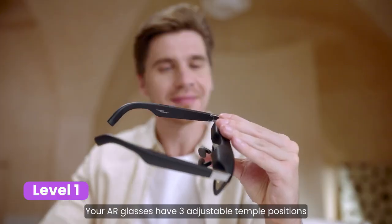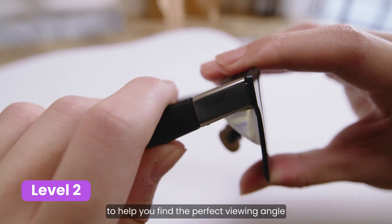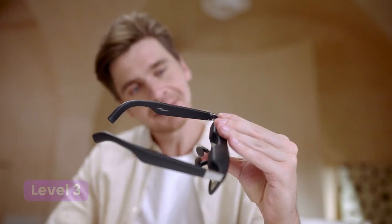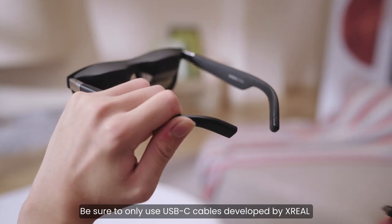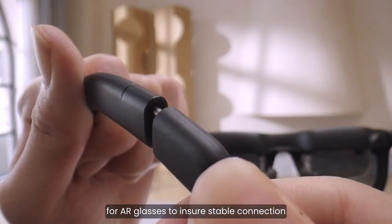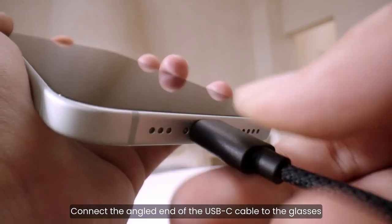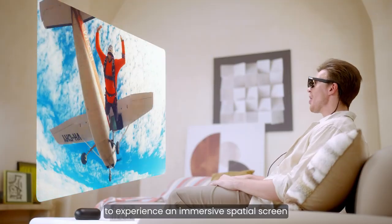Your AR glasses have three adjustable temple positions to help you find the perfect viewing angle. Handle your AR glasses carefully, especially when making these adjustments. Be sure to only use USB-C cables developed by Xreal for AR glasses to ensure stable connection. Connect the angled end of the USB-C cable to the glasses, and use the other end to connect to your device to experience an immersive spatial screen.